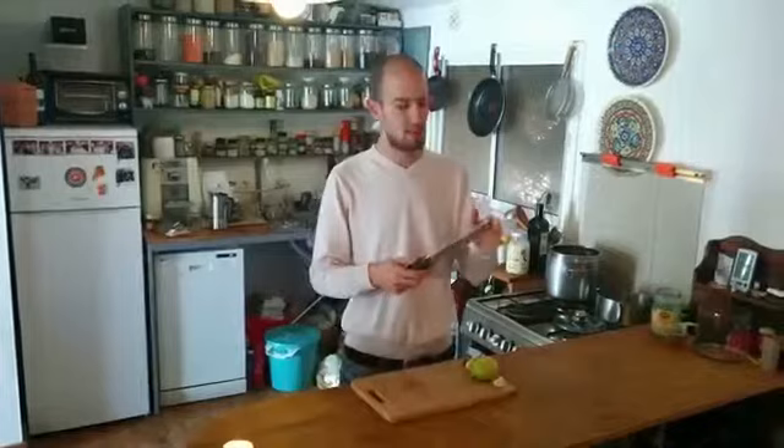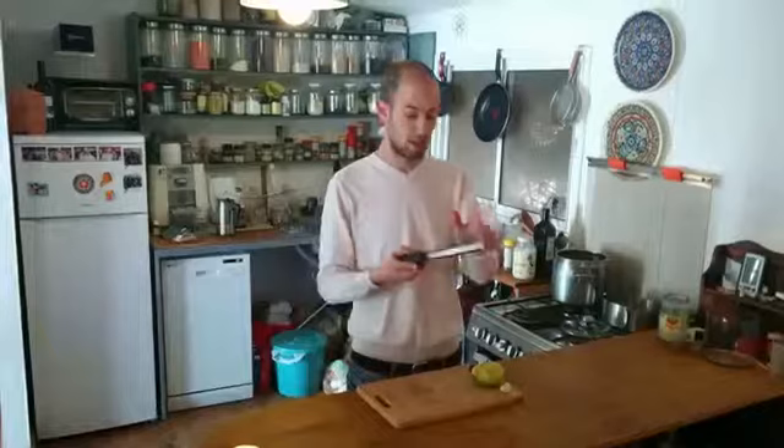Hello guys! I just bought this Micro Zest Premium Grater Zester — actually my wife bought it. She's the chef in the house and she asked me to do a video review about it to help other people and show what it can do.